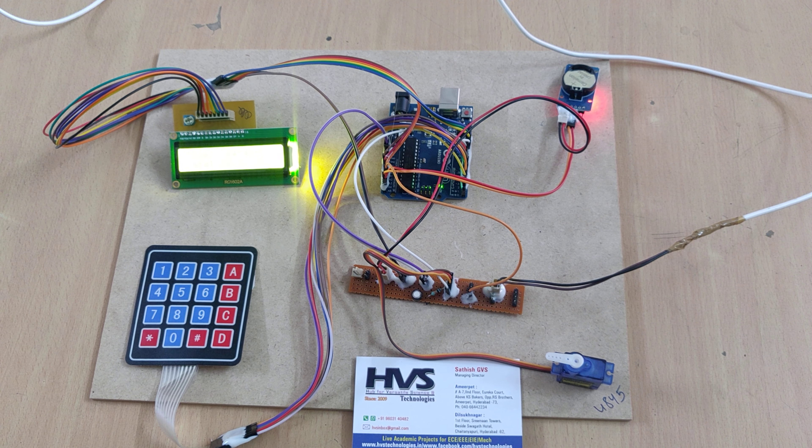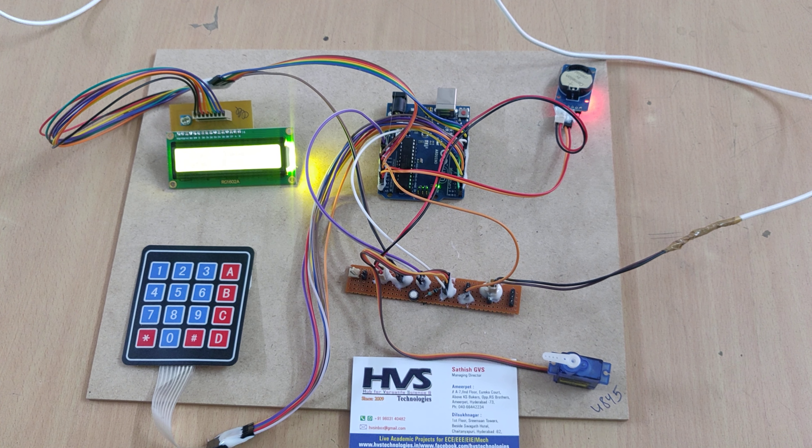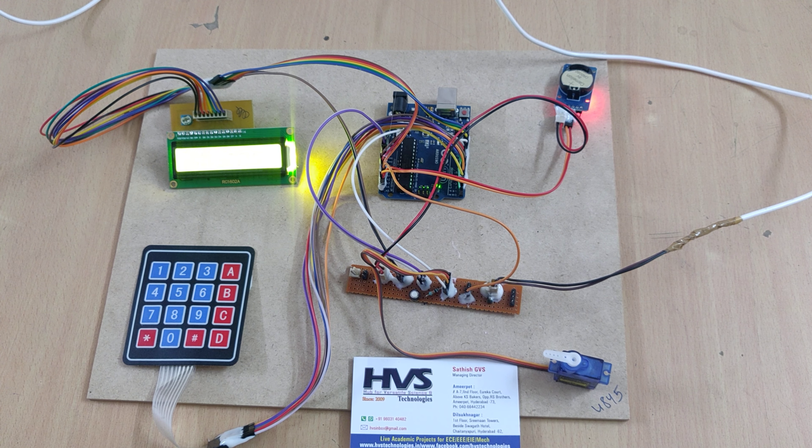We are using a 4x4 keypad for input. There are 3 seconds remaining. In this manner we can set one more feeding time as well. When the time matches with the real-time clock, the system will activate the servo motor to dispense the food for the pet.